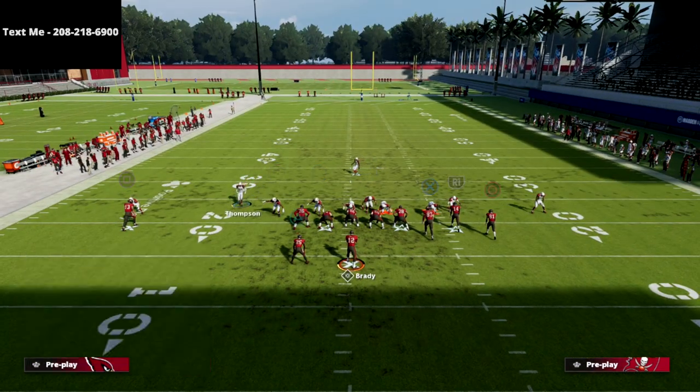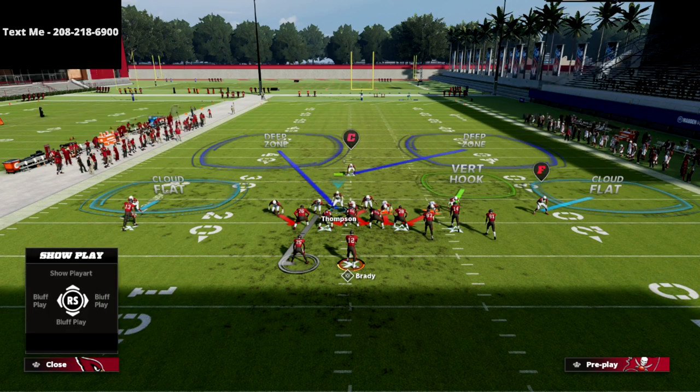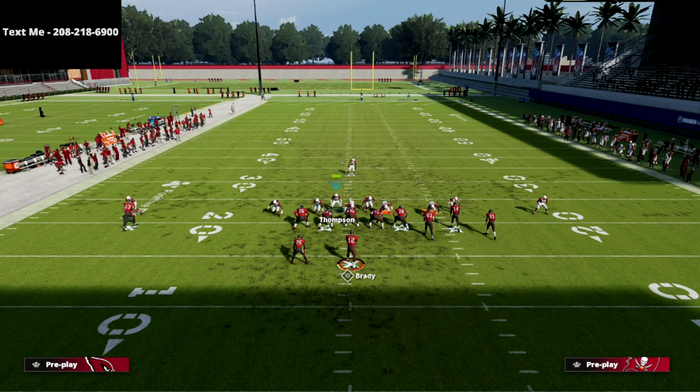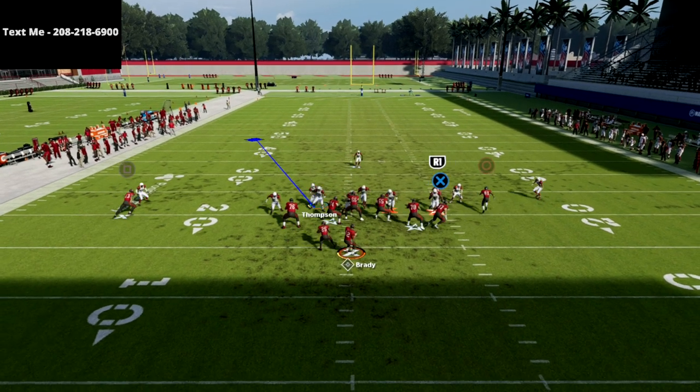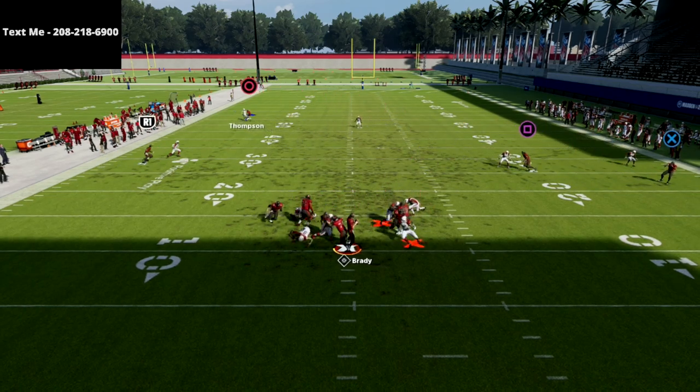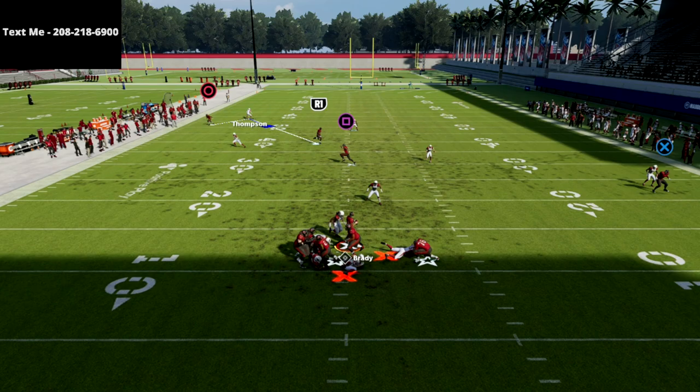That's more of a result of not having the unpredictable ability, which is why I really recommend if you're going to run this defense, you want to make sure that that defensive tackle — or even both of your defensive tackles — have that ability. It's super important, because if they don't, sometimes they'll get picked up, but other times they'll be completely free.